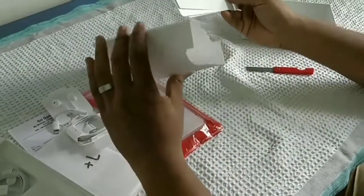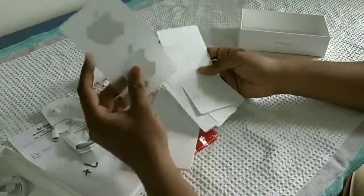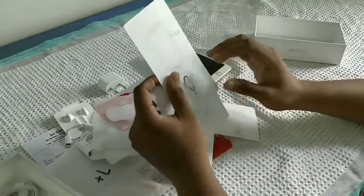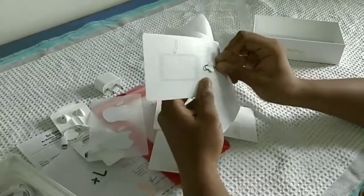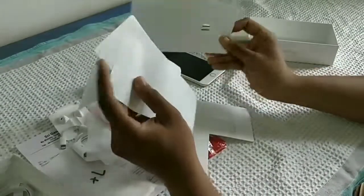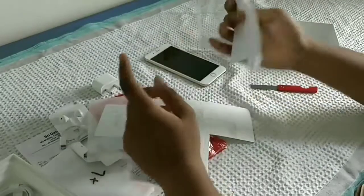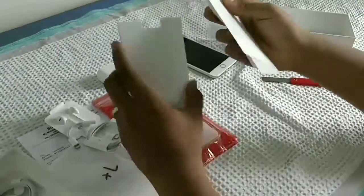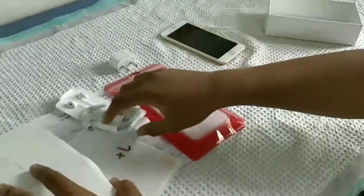Inside this, you can see some paper works. And the iPhone logo stickers. And here it's got a SIM eject tool. And there are some paper works regarding this phone. Let's keep this aside so you can focus on the mobile.